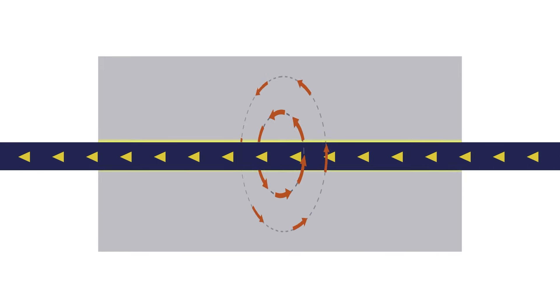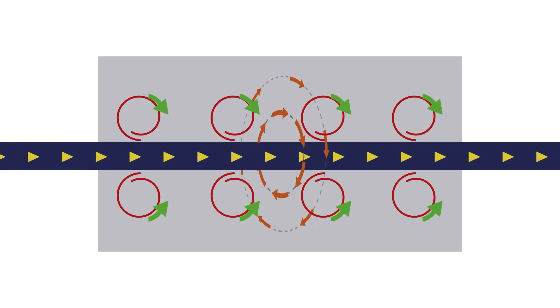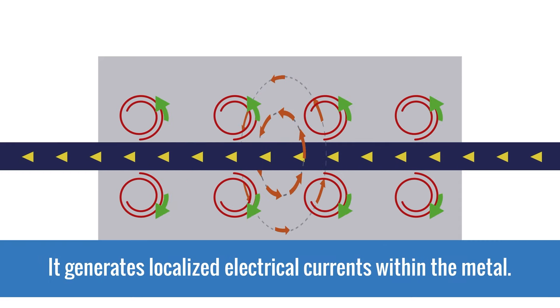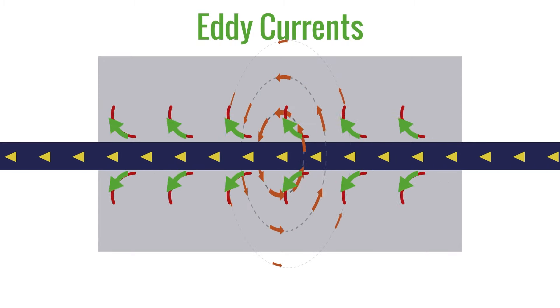Next, let's explore why placing a conductive material, like metal, in the alternating magnetic field causes the material to heat up. Passing an alternating magnetic field through a conductive material generates localized electrical currents within the metal. These are called eddy currents. The bigger and stronger the magnetic field is, the more eddy currents are generated.